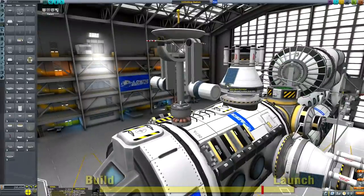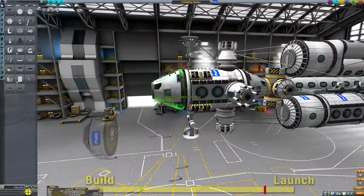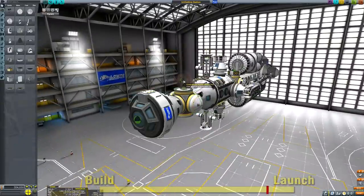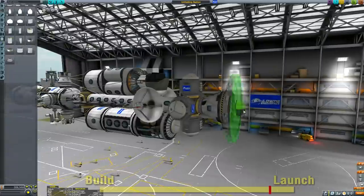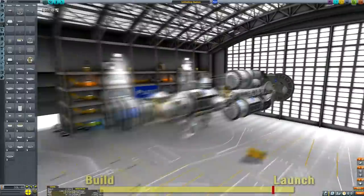You may notice there are some probe cores, batteries, and a solar panel, as well as lots of solid rocket boosters on those small pieces, because obviously we'll be detaching them once we're in our final orbit and we want to be able to deal with them so they're not leaving clutter in space. That's why those engines and command modules are there, so we can keep our low Kerbin orbit nice and free of any space junk.